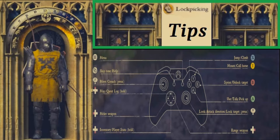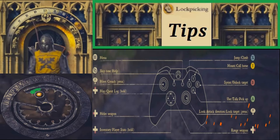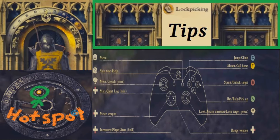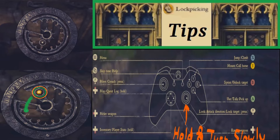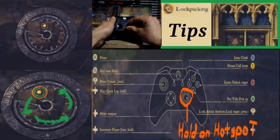This right analog stick right here — that is what you're going to use to find the hot spot on the lock. Once you find that hot spot on the lock, you're going to want to turn it around in a counter-clockwise fashion. As you're doing that, you're going to want to hold the right analog stick so you can unlock it.